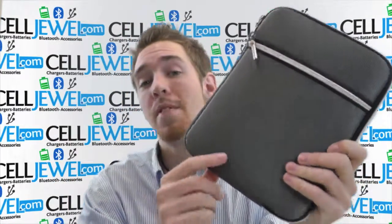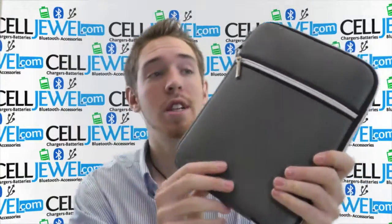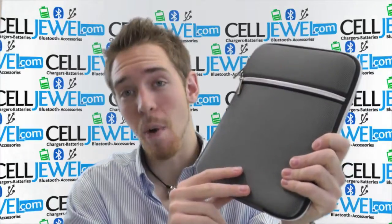Also, this comes in four different colors: blue, red, gray, and black, so go and check out all the different colors. Thank you for watching.